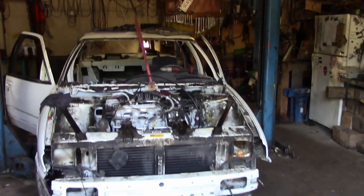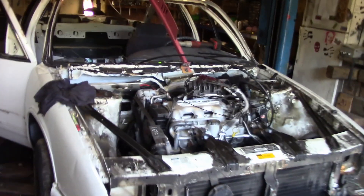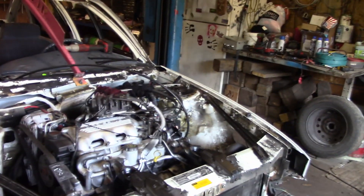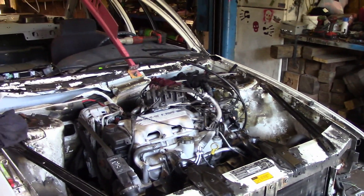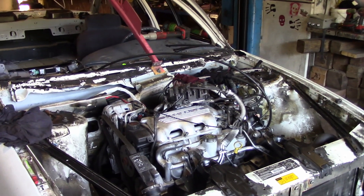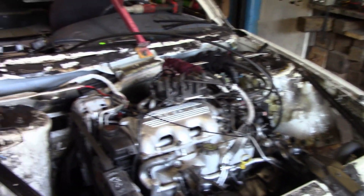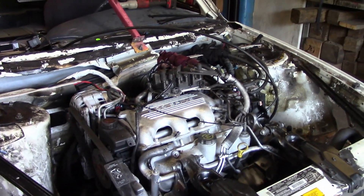We got the Buick into the shop. We've been working on this thing probably for the last four nights trying to get it up and going. I didn't really do a lot of filming when I was working on it - moving the wiring and all that - mostly because I don't know what I'm doing. The wiring is all new to me, that's why it has taken me so long. Something that takes me less than an hour to do in a Camry has taken me four nights to do in this car.